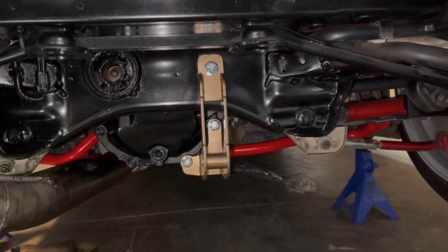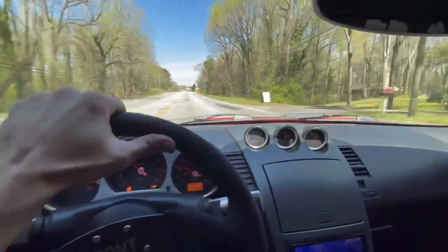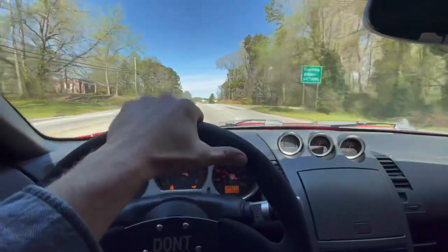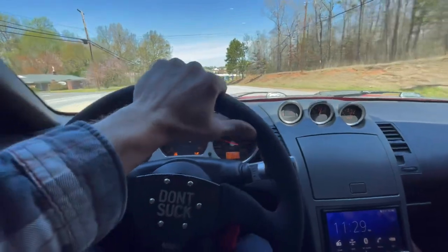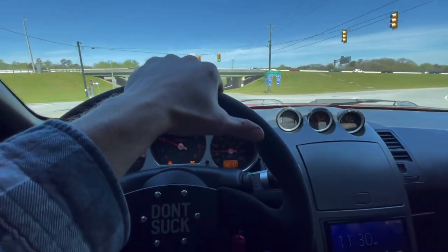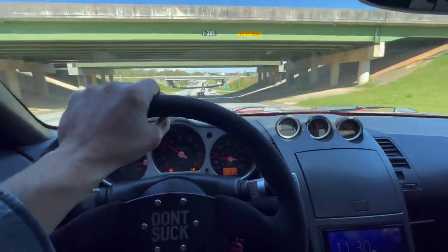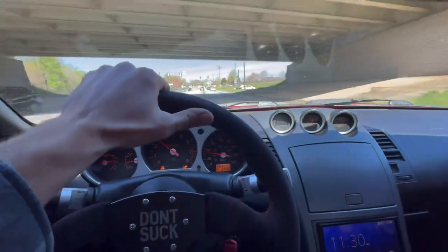Right now we need to get out and test this sway bar. I can't even believe it — this felt really nimble before, but man it's a huge difference after installing the Z1 Motorsports rear sway bar. The Whiteline adjustable end links — oh wow. I expected a little bit of a difference, but this car feels so tight now. A lot of people have complained about how tight the steering is in these 350Zs, but I love it. This is exactly what I look for in a sporty track-inspired car.